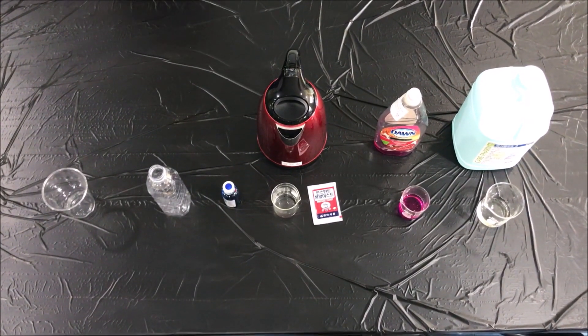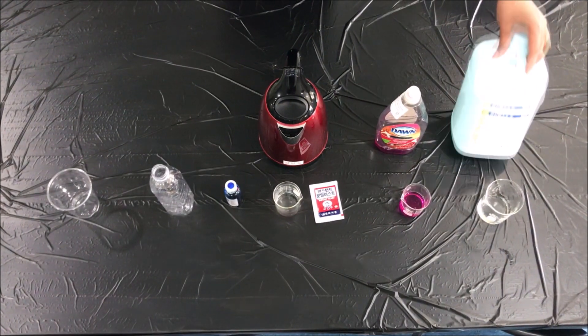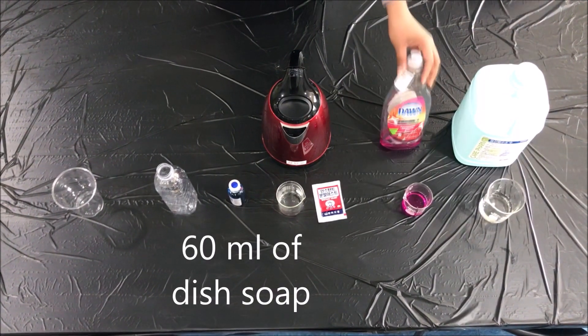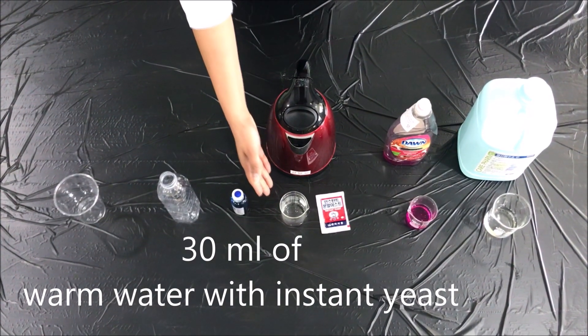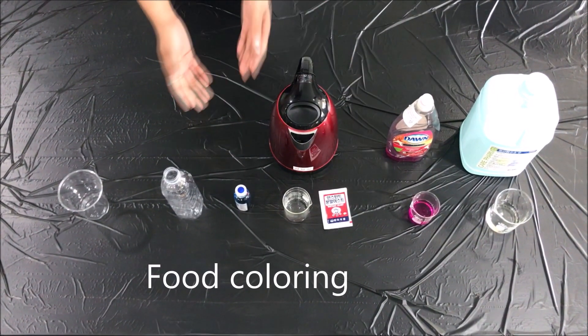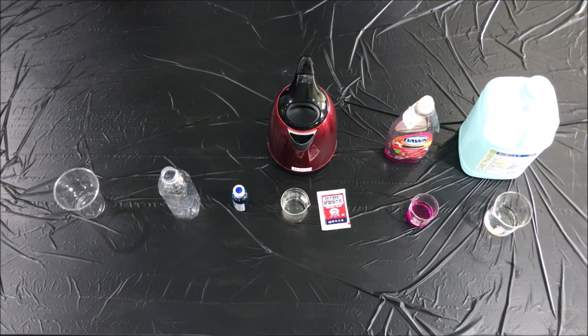So to get started making your elephant toothpaste you need 120 milliliters of hydrogen peroxide, 60 milliliters of dish soap, 30 milliliters of warm water for your instant yeast, and also your food coloring, your water bottle, and your cup.